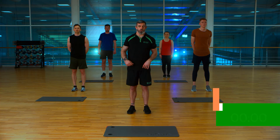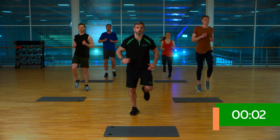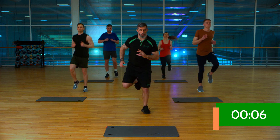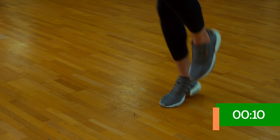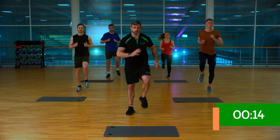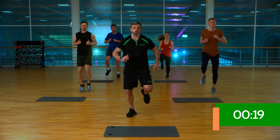Before we start, let's make sure that we're feeling nice and loose and warmed up. We're going to start off with just a very simple jog on the spot. Obviously we can work from a low intensity, coming all the way up a little bit faster, a little bit bigger, using the arms a little bit more if we need to. Always work to your level — if you need to, bring it right down to a march. Absolutely no problem there.